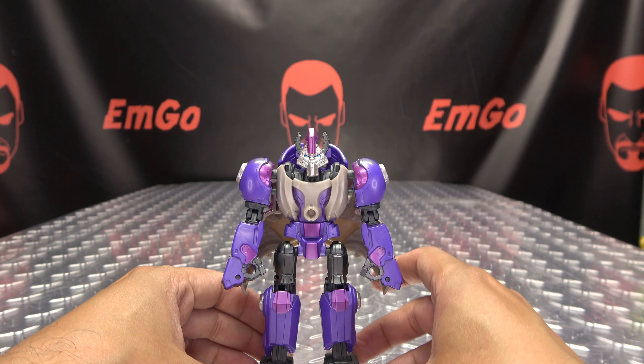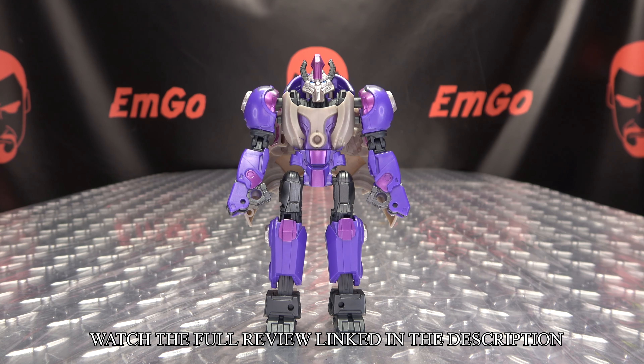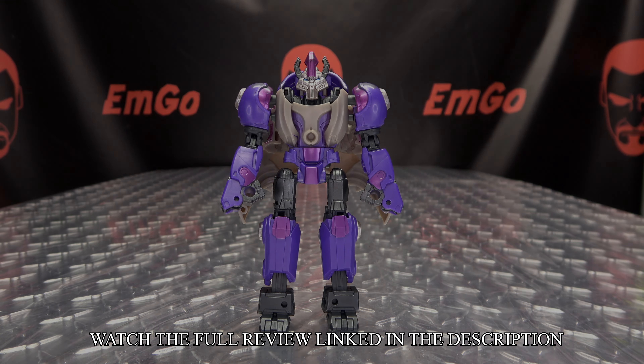And there you have Alpha Trion back in robot mode. And there you go! Bye!